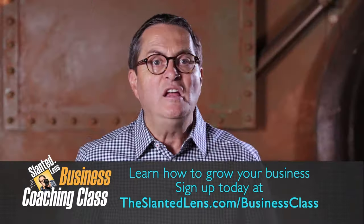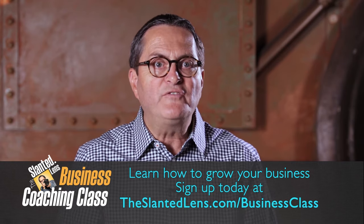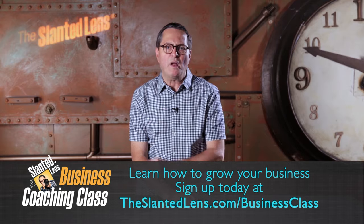If you've not signed up for our business coaching class, it's time to take a look at what the materials can do for you. We've got 16 hours of materials that will help you to change the direction of your business, organize it and get new clients. We also have once-a-month mentoring where you call in and we'll talk about the issues you're facing. Go to theslantedlens.com and sign up today.